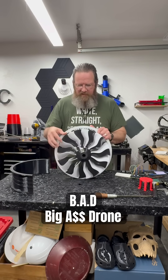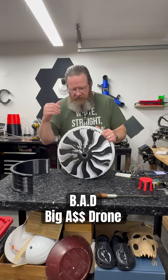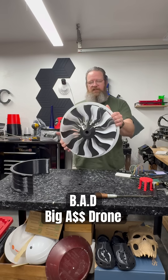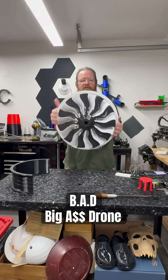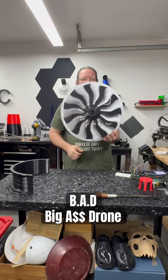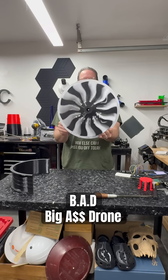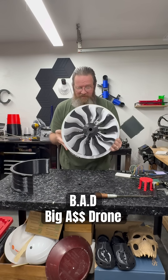The fan can spin freely. I'm going to have a forward hub on here that has another bearing that's going to hold it in place. But as you can see, very smooth rolling — and it works perfectly. I can feel the wind off of that already. That's going to be fun to fly.